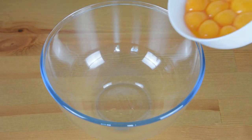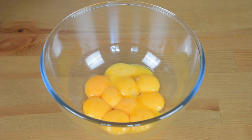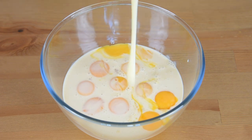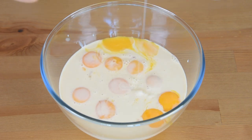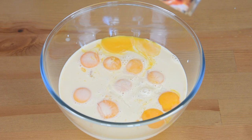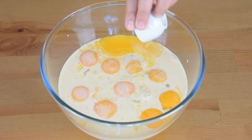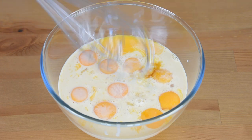In a bowl, combine the egg yolks, evaporated milk, and condensed milk. Then add in the lemon juice and vanilla extract. Mix them together until well combined.